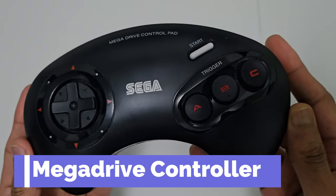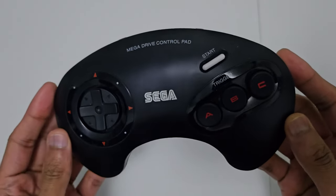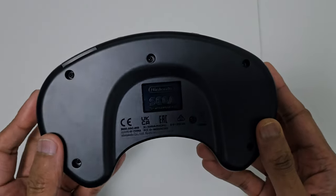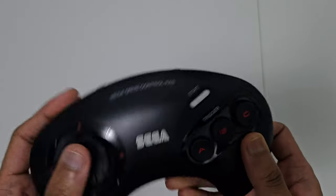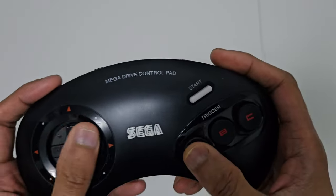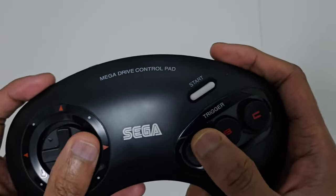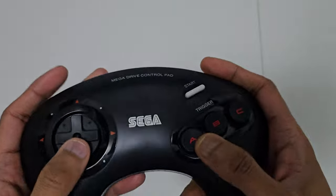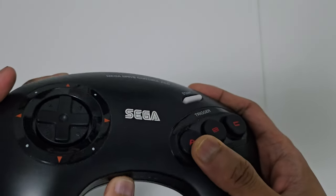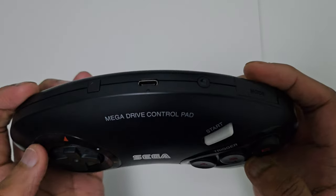Next up we've got the Mega Drive controller. As you can see it's got the three buttons — this is how the Mega Drive came out originally, just three buttons. At the back it's got the Sega logo with Nintendo, which is crazy when you think about it because they were big rivals back in the day, and now Nintendo and Sega have teamed up to make a controller together. It's the three button version, not the six button version. It didn't have shoulder buttons like the Super Nintendo. Underneath you've got the synchronization button and it's USB charged.